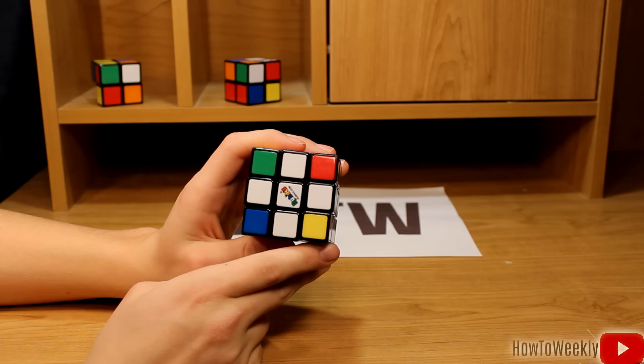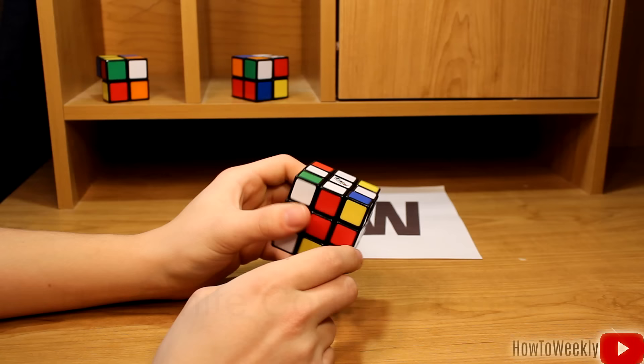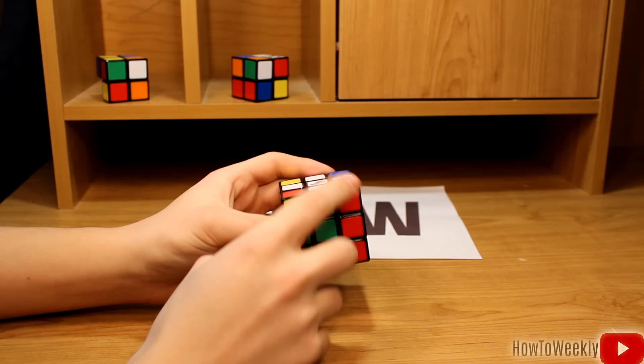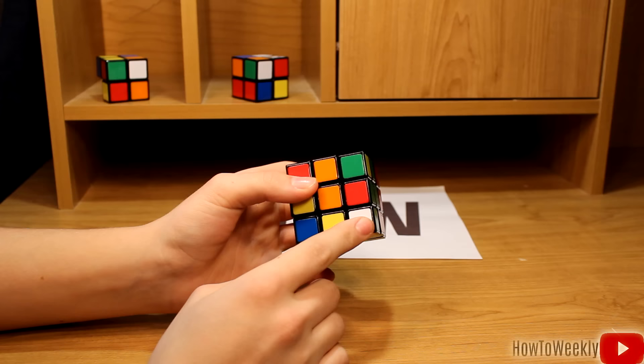The next step in solving the Rubik's Cube is to get all of your white corner pieces lined up on the white side of the cube. This will solve the entire white face. To make sure that you've got the white cross solved properly, check all the sides of your white middle pieces — two reds here, two blues here, two oranges, and two greens. Now we're going to start moving our white pieces up to the top. Here's a white piece; it's green on the side, so we're going to want to have it lined up with the green side.